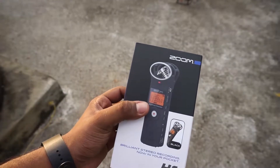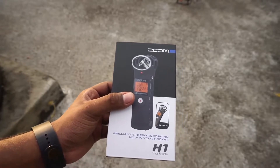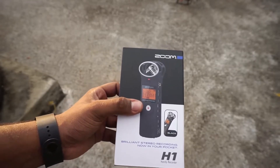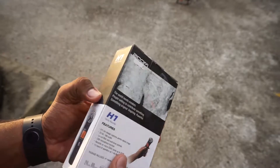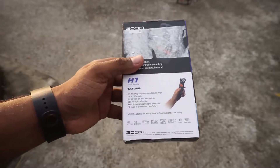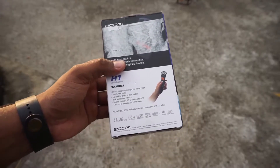You guys probably already know if you've been watching my videos — my audio setup is just my camera. My camera does not have a 3.5mm jack to connect an audio source, so I've been using the built-in microphone, and it hasn't been very good. I've been thinking of buying an audio recorder or basically a microphone for some time, but the problem is my camera does not have a 3.5mm jack — it's a Sony a6000.